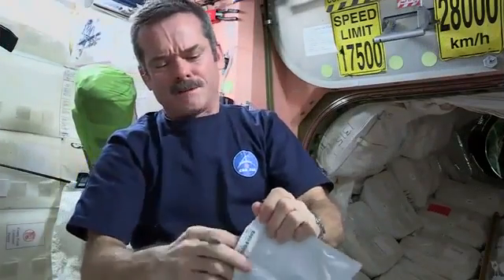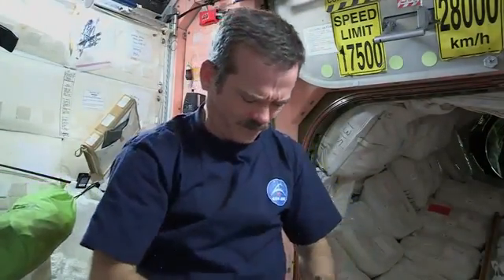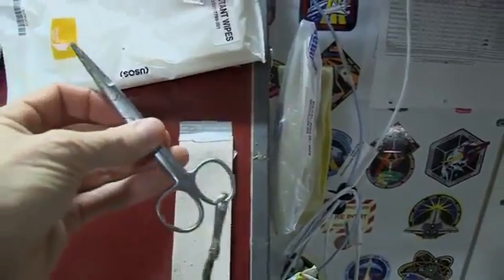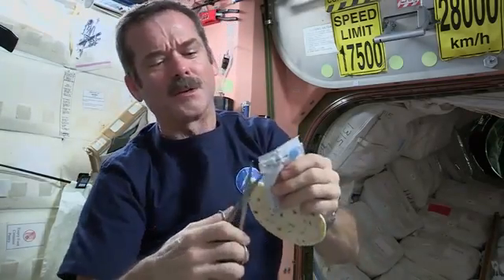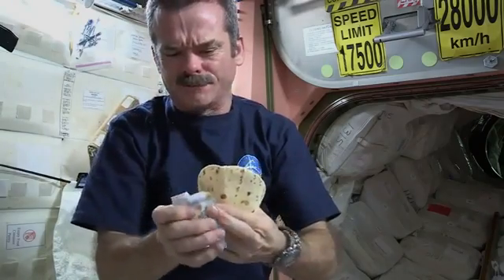Open up the tortilla — voila! A weightless tortilla. Okay, we've got one tortilla. Whoa, got away! Take my peanut butter, open it up. Can't rip it. Fortunately, we have space scissors. They're attached by a tether so they don't go floating off. Take the scissors, cut open the peanut butter pouch. Peanut butter is open. Squeeze it onto the tortilla, carefully.